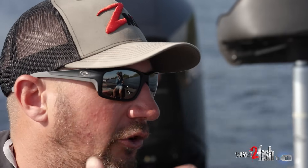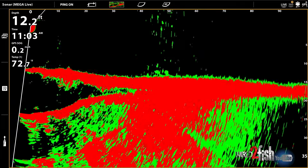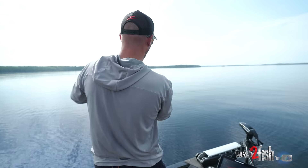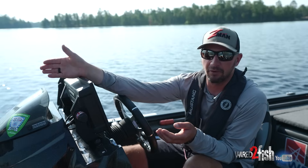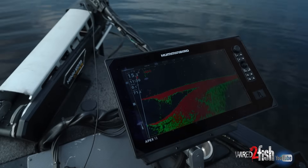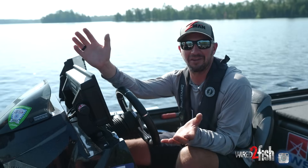We're going to show you how we utilize MegaLive to be a little bit more efficient in finding and seeing the fish, and triggering them to bite. With the forward sonar, we can see them out in front of us, and it's a lot more about presenting the baits to the fish before they know you're there or before you get on top of them. Beautiful day in Sunset Country here — let's go see what we can catch.